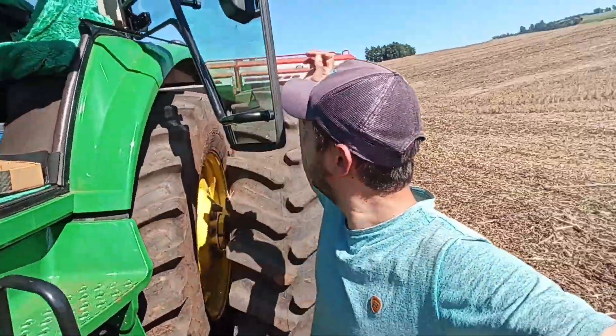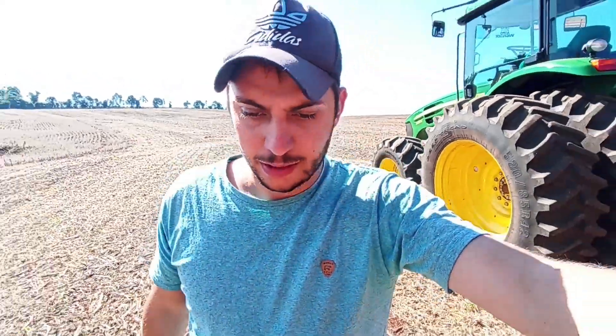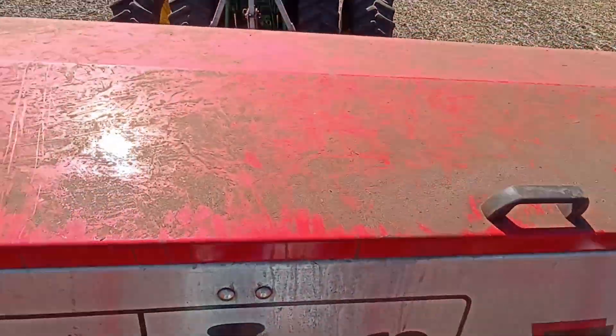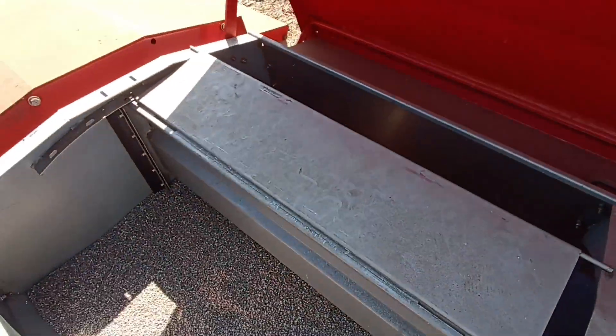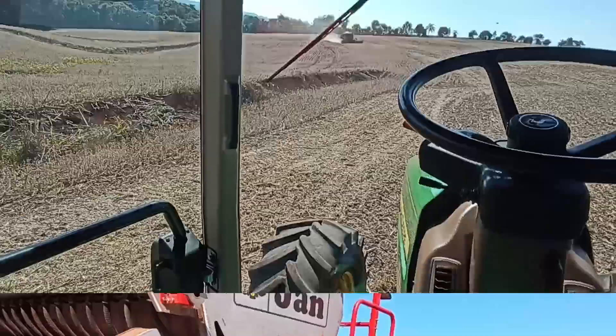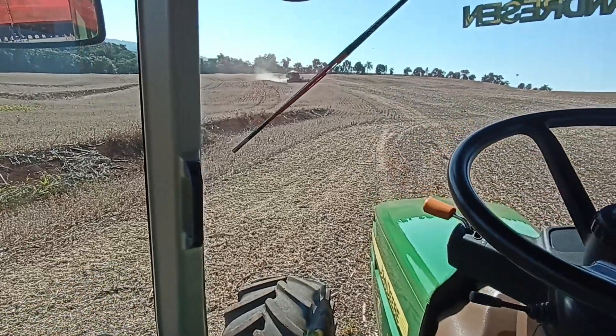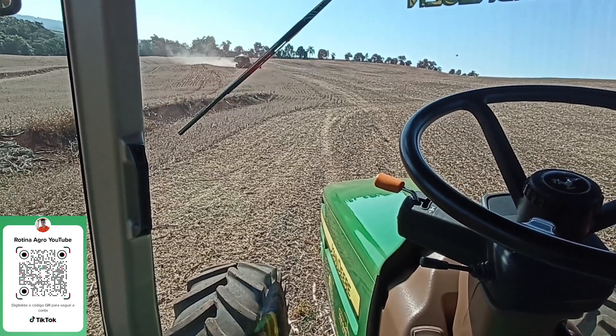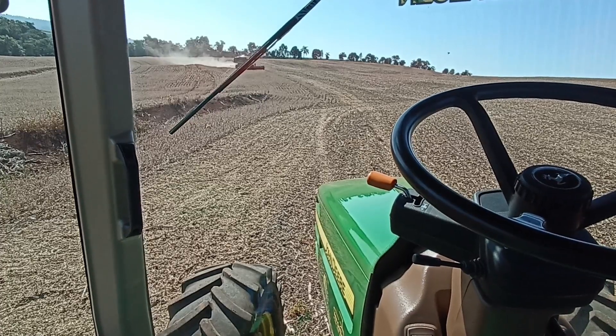O plantio tava andando só assim. O outro rapaz teve que sair. Tem pouca semente na plantadeira, vou dar uma olhada agora como tá. Não acabou ainda, ainda tem. Ainda dá pra eu plantar umas duas passadas aqui. Por isso que é ruim - eu aqui já não passo ali, não dá a largura da plantadeira. Tenho que esperar ali vir pra mim ir, e daí de lá pra cá eu já não venho também.